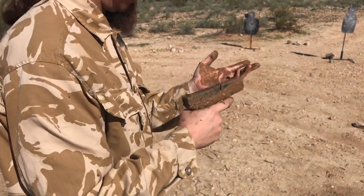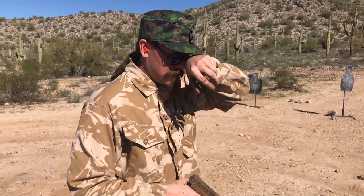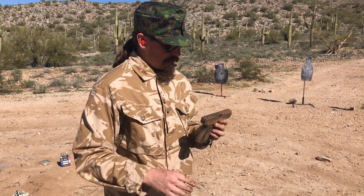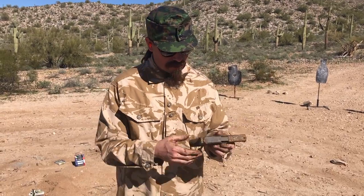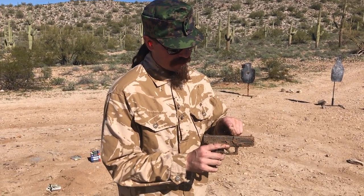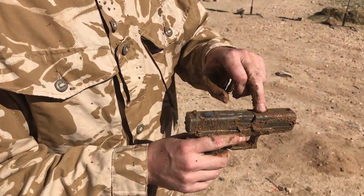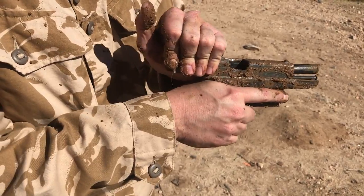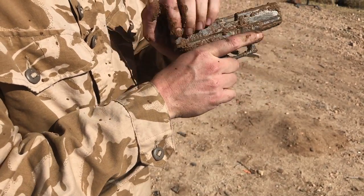I think this thing's toast. Having covered my glasses with mud, it decided to stop working. The issue with the Glock, of course, is that it is a locked breech pistol on the Browning system, which means the barrel is locking into the slide right up here. And if you get mud into those locking recesses, it's going to fail to go into battery and it ain't going to work so good.